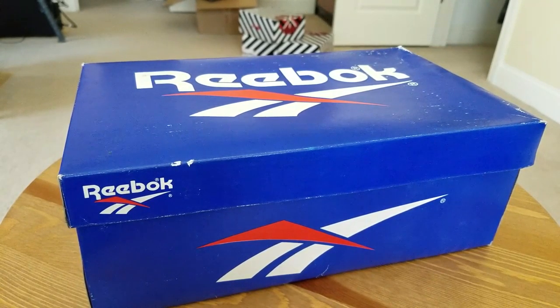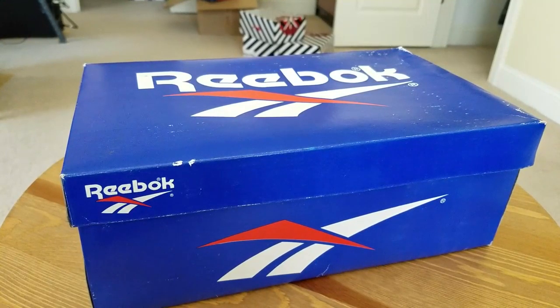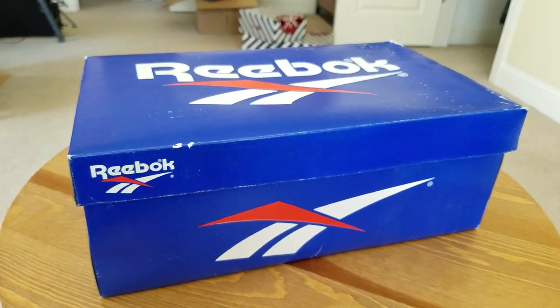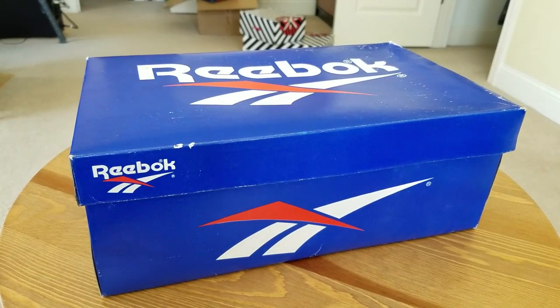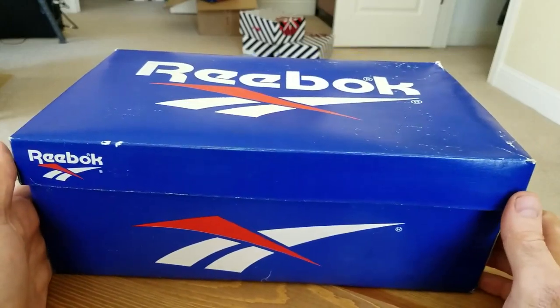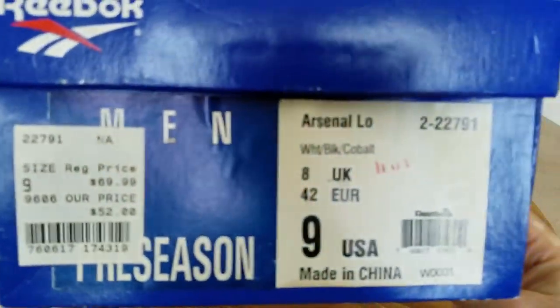Alright guys, I have another super exciting Reebok vintage review, and you're gonna see a lot of those coming in. I'm on a vintage streak lately — I managed to scoop a lot of pairs that I was eyeballing for a long time for very reasonable prices and add them to the collection. So without further ado, let me show you what it is.